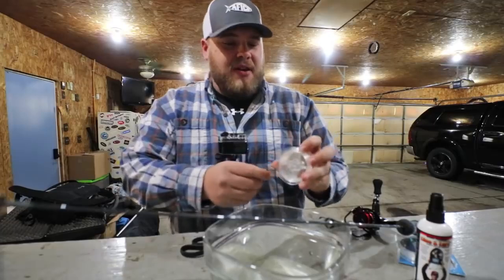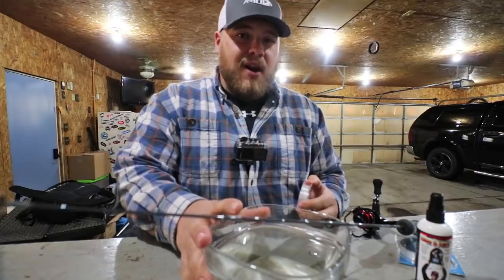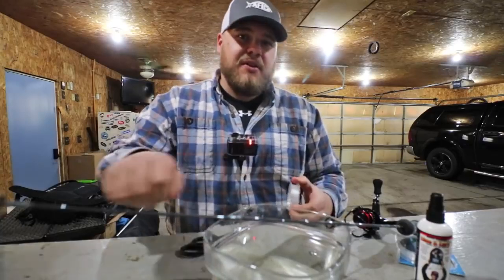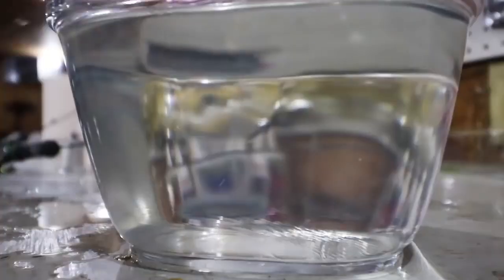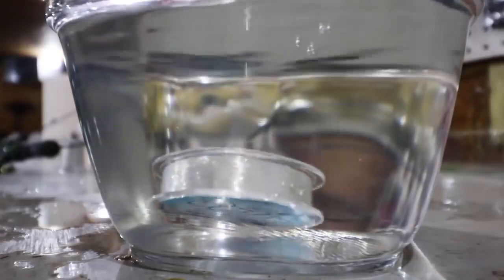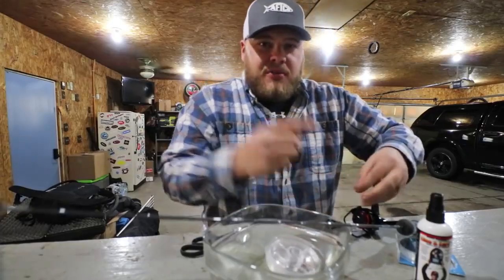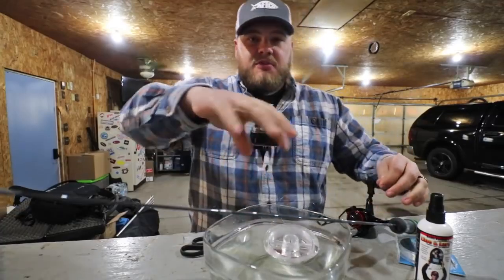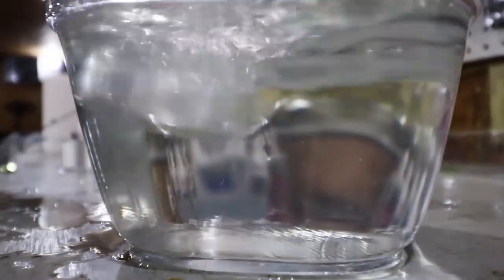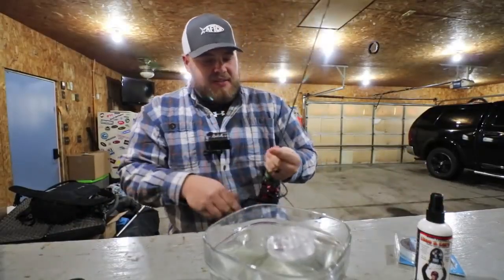Here's another thing that helped me — fill up a bowl with warm water. You've heard of running spools under a faucet with warm water because it helps relax the coils and get rid of line memory. Well, when I spool I'll throw the spool right in the bowl of warm water. What this does is I don't have to worry about what direction the line is coming off the spool, because that spool has the ability to roll, float, and flip over as needed. Plus you're getting the added benefit of warm water to help relax the coils.